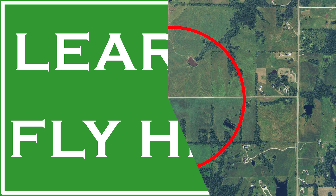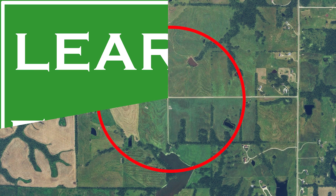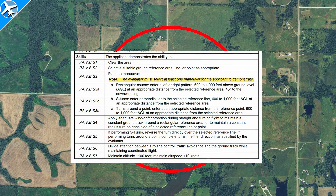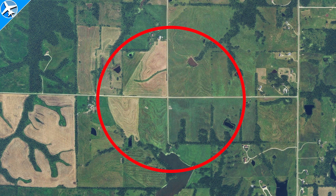In this episode of Learn to Fly Here, I'll show you how to draw a near-perfect circle over the ground with an airplane. Turns Around a Point is what this maneuver is actually called — it's a maneuver that student pilots are required to learn and possibly demonstrate on their FAA checkride. I'm going to show you some tips and tricks to make them a little bit easier. Let's do Turns Around a Point.